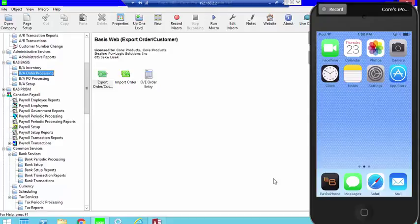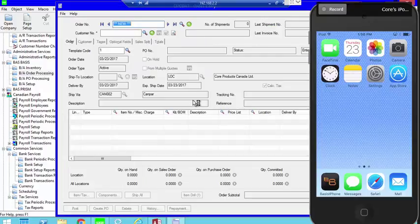This is a recording on how to set up order entry for core products. We're going to go through the process of scanning an order that's already been entered. In Sage, we now have a module called Basis and a module called Order Processing. As far as order entry clerks are concerned, going to order entry from Basis versus Sage will give you the exact same screen.